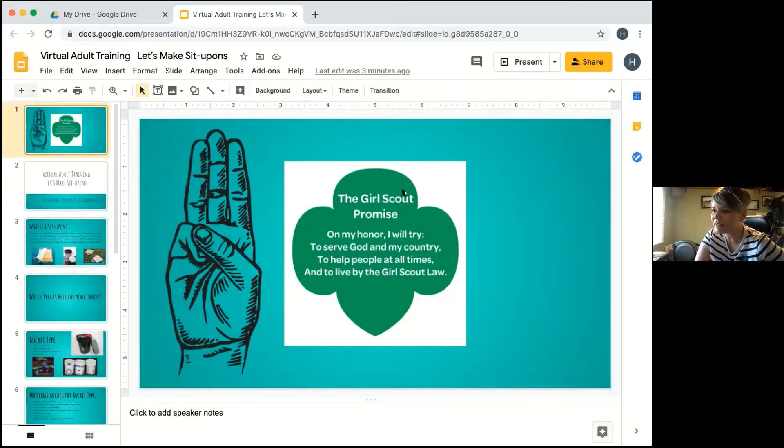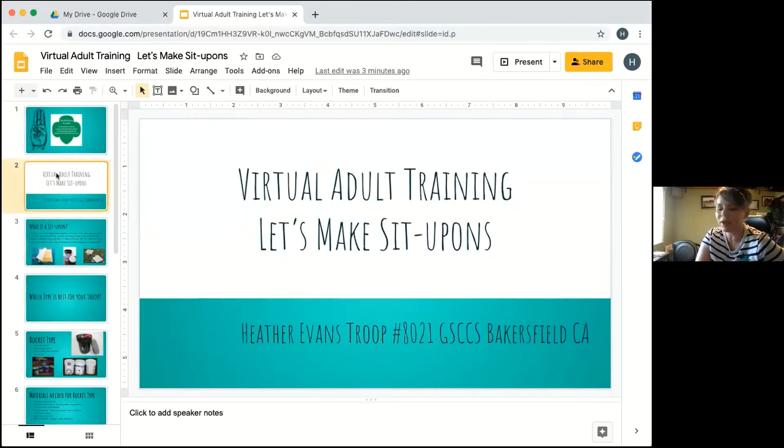Now let's see if this takes me to my next slide. Okay, so you are all here to learn about making sit-a-pons and we are recording this so hopefully it will be shared on the Council's YouTube. If not, you can email me at the end and I can share my slides with you because I do have some shopping lists that you can use to get your supplies together.